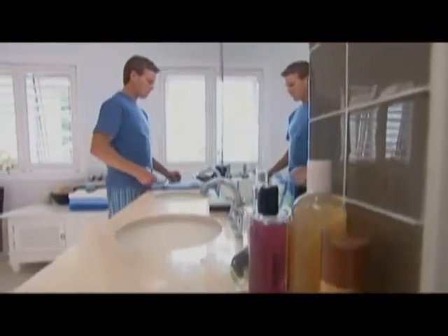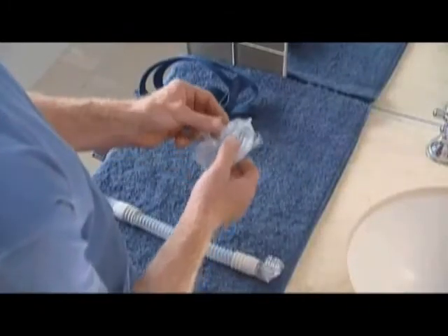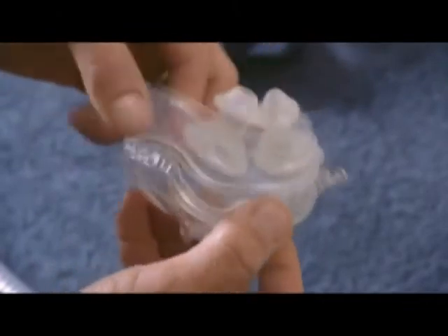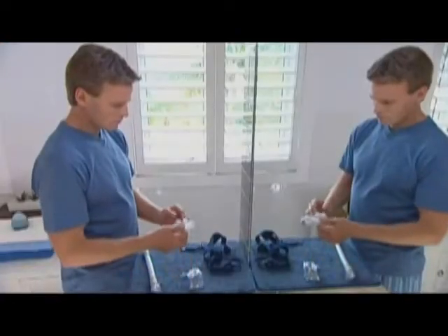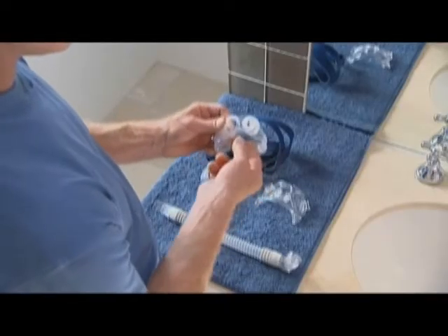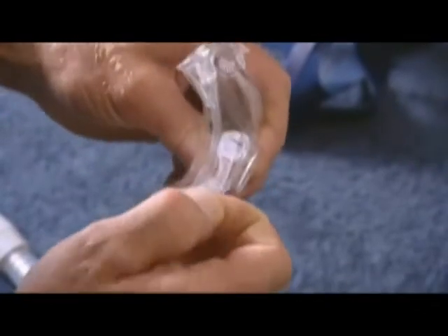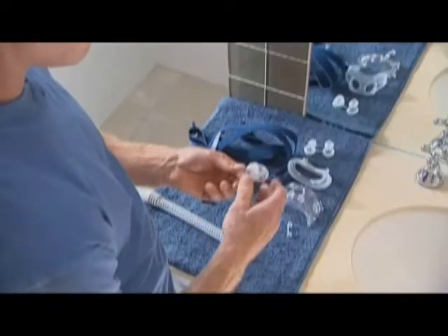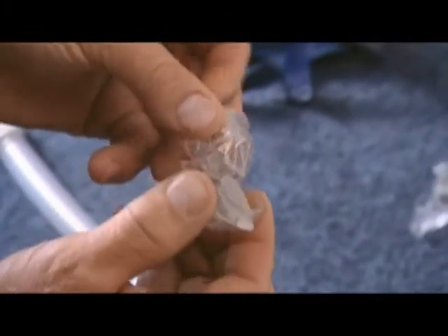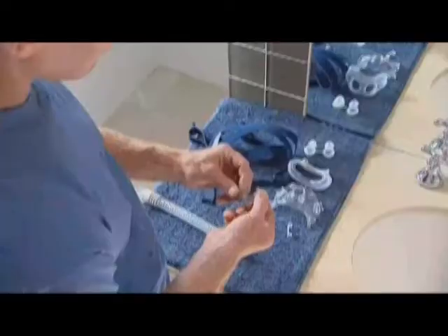In order to clean your Mirage Liberty Full Face Mask thoroughly, you'll need to disassemble it. First, detach the top straps of the headgear. Carefully pull the mouth cushion away from the mask frame. Push the two nasal pillows down through the mouth cushion. Remove the ports cap. Detach the short tube assembly from the elbow. Using the protruding edge, remove the valve clip from the elbow. Lastly, gently peel the valve from the valve clip.